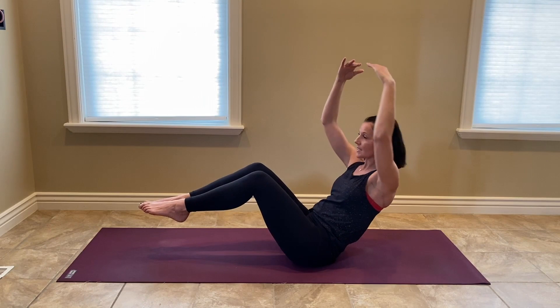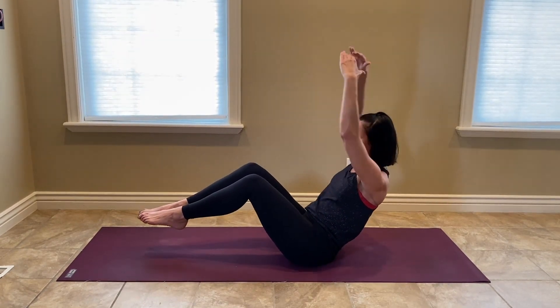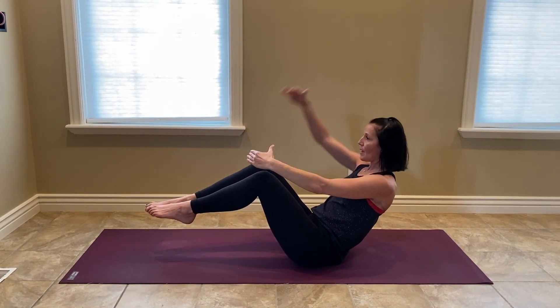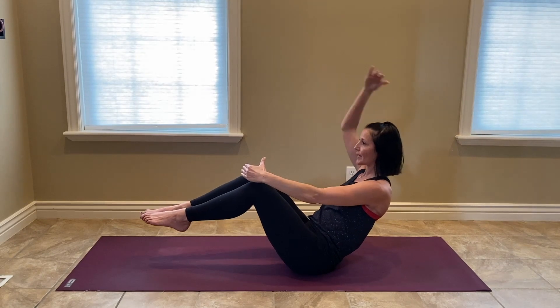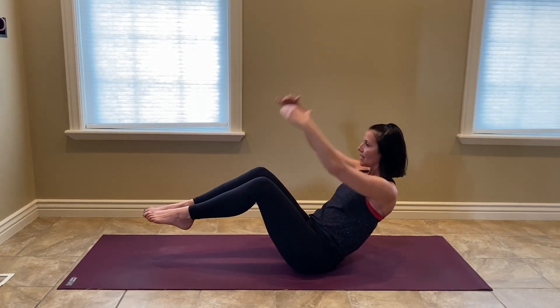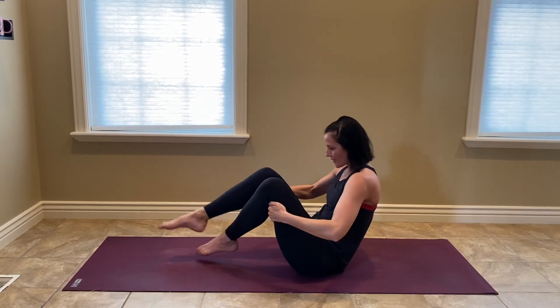Lift, twist. Two more. Up, up, up. One more each side. Up, up, twist, twist. Last one — up, up, lift, twist, twist. Great work.